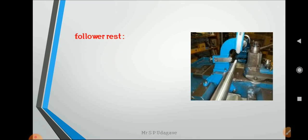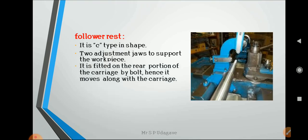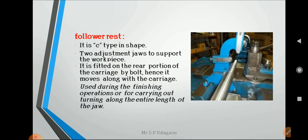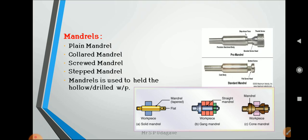The follower rest is C-shaped and has two adjustable jaws to support the workpiece. It is fitted on the rear portion of the carriage by bolts, so it moves along with the carriage. It is used during finishing operations or for carrying out turning along the entire length of the workpiece.